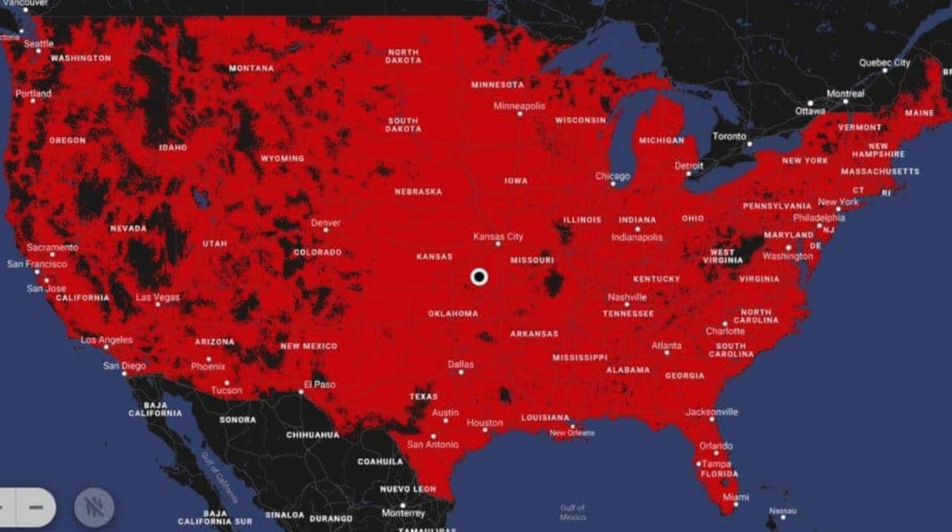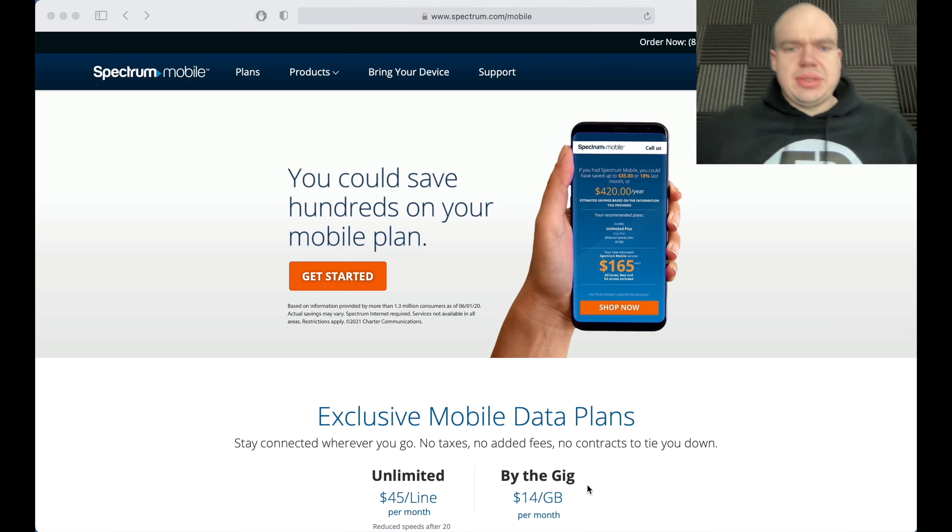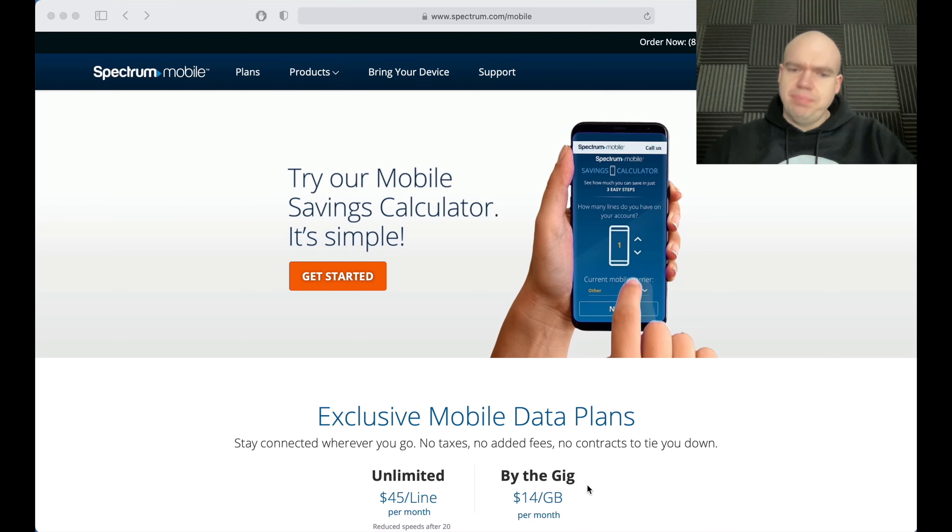So first off, how does SpectreMobile work? It runs on the Verizon cell phone towers, so essentially you're covered pretty much anywhere for the most part. Let's go ahead and dive in and take a quick look.